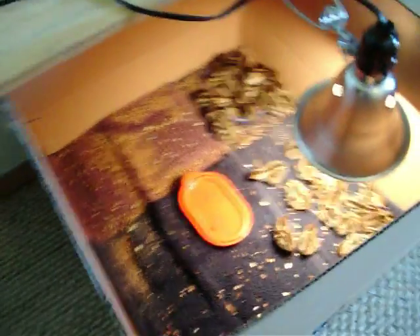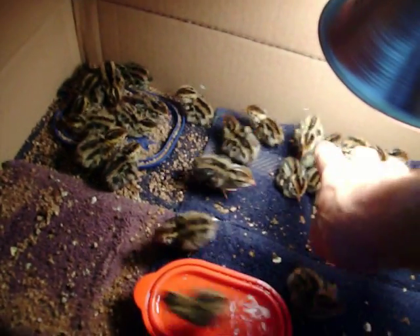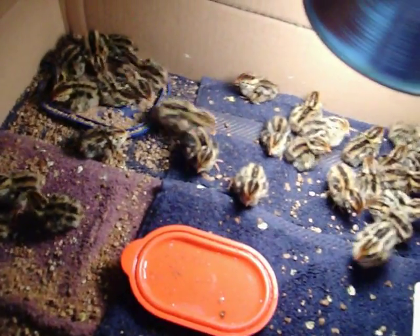And here's the result. Cute, ain't they?